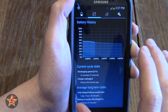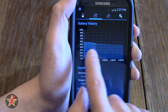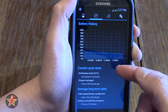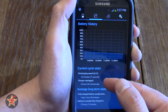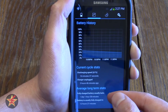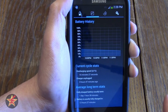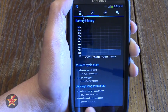Swiping to the right brings you to the battery history area. Here you can see the life expectancy of your battery in a chart, and you can continue to swipe to see in graphical form how long your battery will last. It also gives your current state: discharge speed, the amount of time it's been unplugged, and the average life of the battery — in my case 1 day, 1 hour, and 38 minutes. Battery fully charged shows 12 hours 27 minutes, but that's skewed because I was having problems with a charging cable.